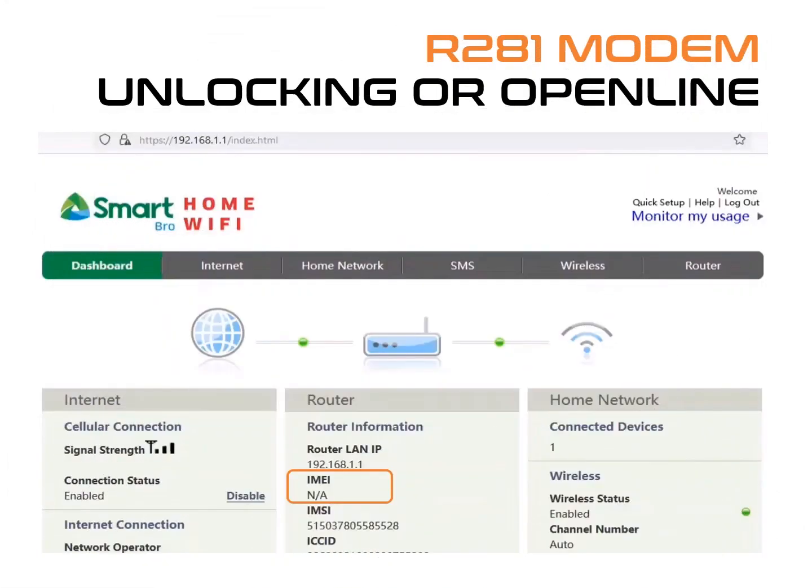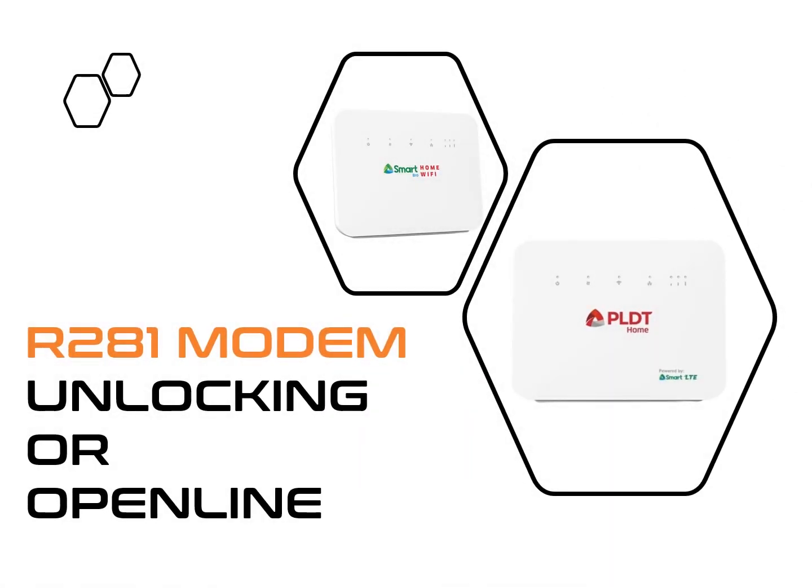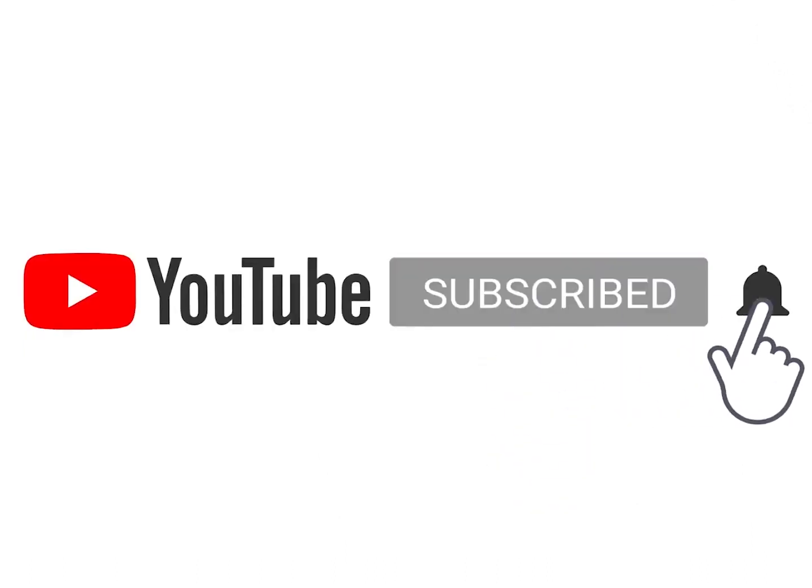On your dashboard, under IMEI, it should show NA — that means your modem is now open-line or unlocked. Insert a new SIM card and log in again to your modem. Under Network Operator on your dashboard, it should show the network of your new SIM card. That's how you open-line or unlock the R281 in 2 minutes. Please like and subscribe to my channel.